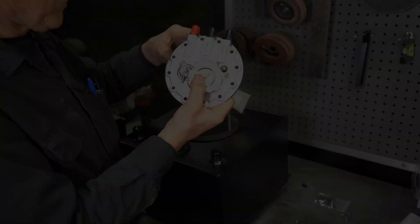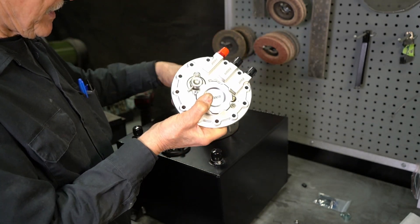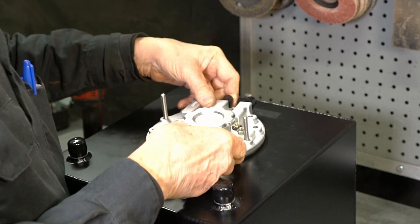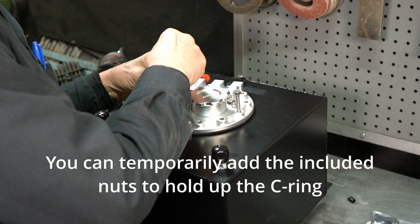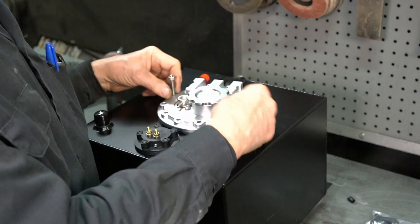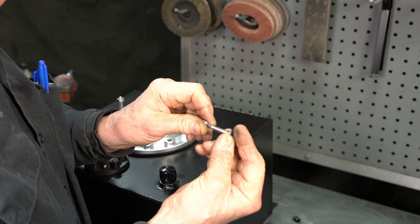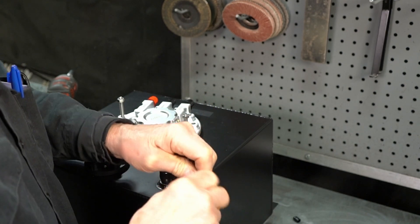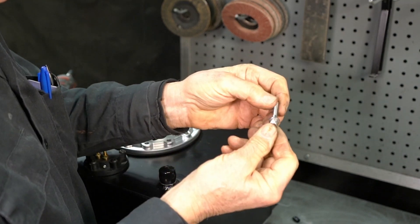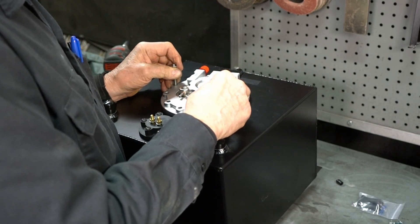Now we're going to go ahead and put the module in, with the fittings facing away from the fuel center because there wouldn't be enough clearance. So we're going to face them out that way. That holds the C-ring in place, so even if it fell down you can still pull it back up. You have sealing washers that go on the bolts — they're a special sealing washer and they are a little bit tight to get on, so you're going to need a little force. You want to push them up all the way. Now we're going to install one of the bolts and catch the C-ring.